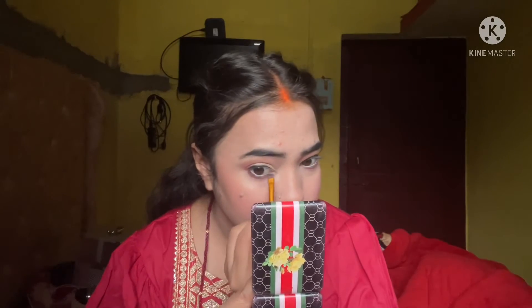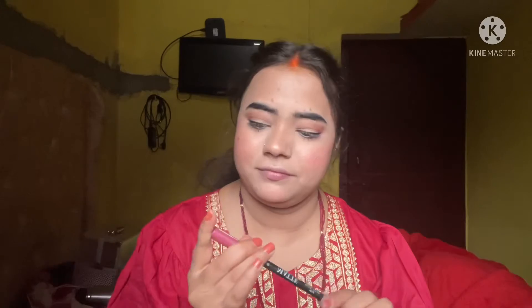I noticed something was missing, so I went back and used the same brush without product to touch up my brows and also the lower lash line.